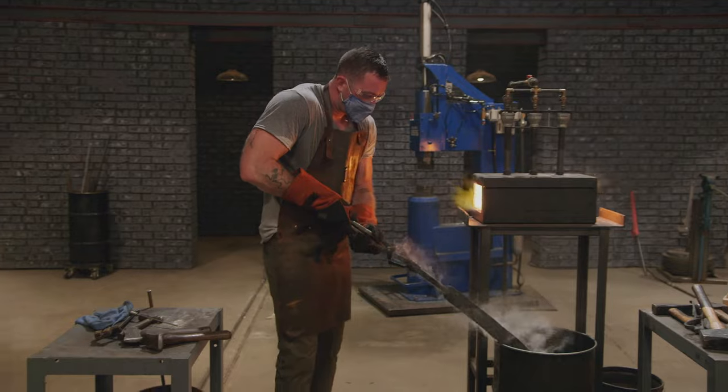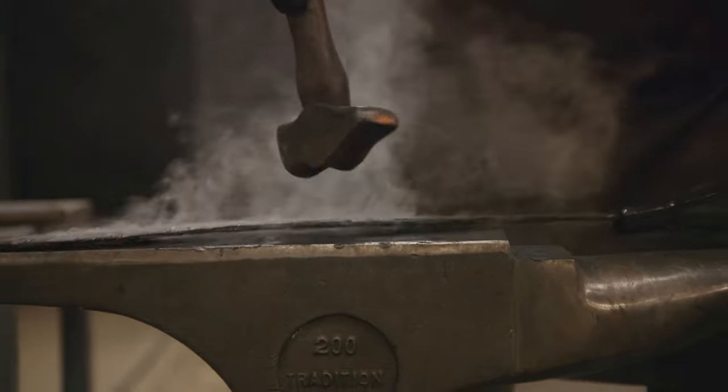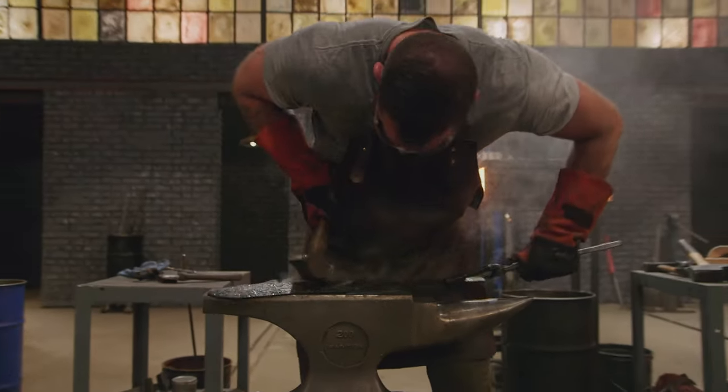Kyle just quenched. I take it out of the quench and it's like I'm looking at a banana, so I try and straighten it out by applying some pressure. With all that mild steel jacketing the blade, he actually can bend it quite a bit.